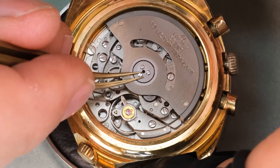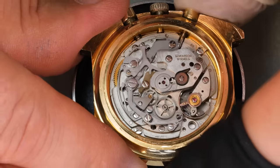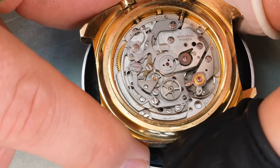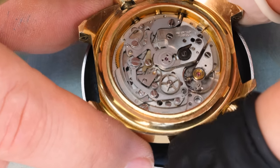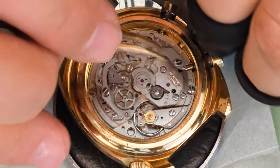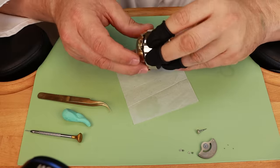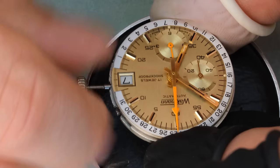One of the peculiarities of this movement is that it does have a central seconds minute counter. Testing the functions of the watch, we see that the chronograph operating lever is a bit sticky — it should snap back but it doesn't. We'll have to see what's the cause of that; most likely just old grease and lubrication. Let's take the movement out of the case.